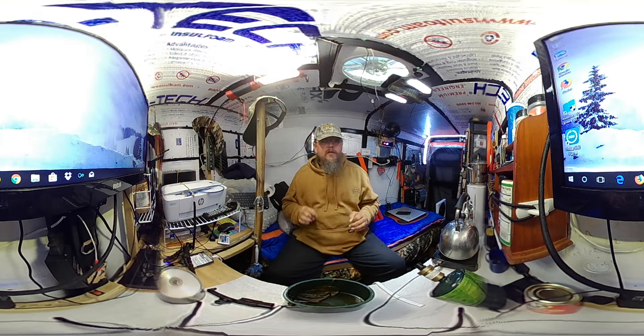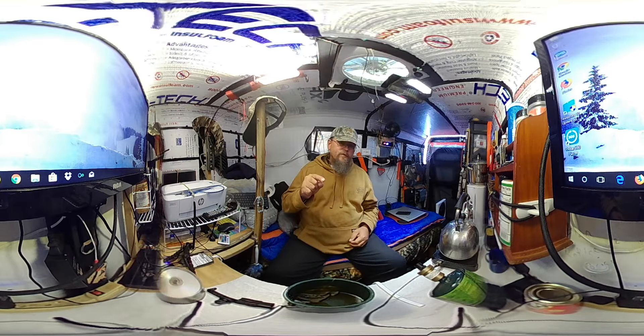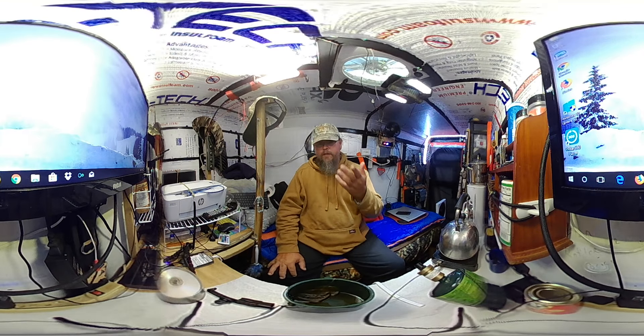I want you to tell me how well it works and if you like it or not. Thank you for watching, thank you for subscribing — if you haven't subscribed already, please do. Don't forget to leave comments and click that notification bell so you'll be notified when I upload new videos. If you like this camera and we keep using it, you can interact with me. Thank you, bye!